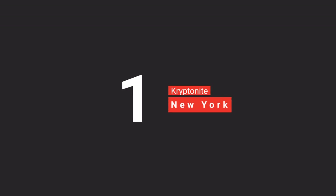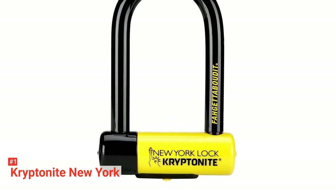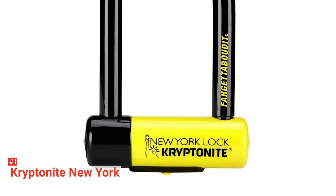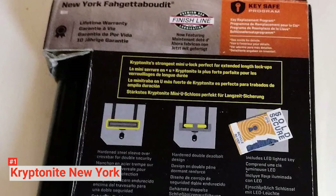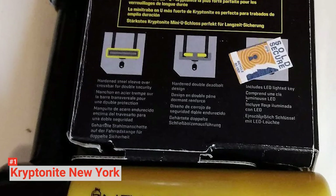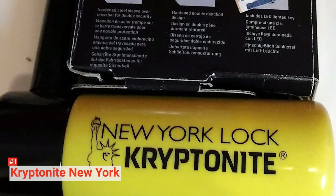Finally, our top bike lock is the Kryptonite New York. The Kryptonite New York is one of the most secure locks on the market. It comes with a 0.7-inch hardened and maximum-performance steel shackle with double deadbolts that enhance its holding power and enable it to resist all leverage attacks, hand tools, and bolt cutters. The pass-through crossbar design with anti-rotation features provides advanced protection against twist and single-cut style attacks. There is also a patented steel sleeve over the crossbar for double security.